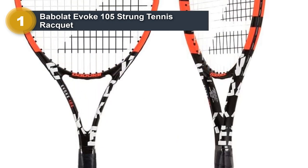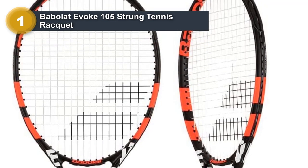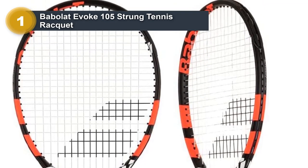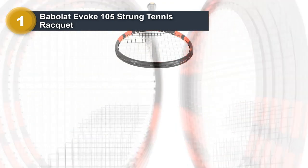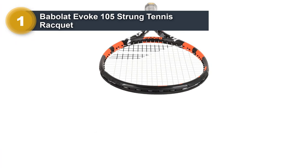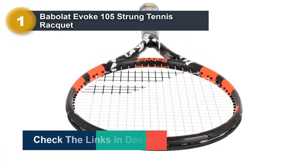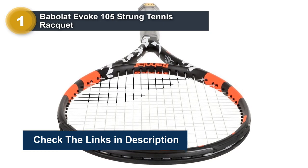The key to using a racket like this to protect against tennis elbow is to ensure the grip size is not too small, and to replace the original string with a high-quality, fairly soft option at a lower tension than you might typically use. Whilst this racket would not meet the needs of a tour pro, it could certainly serve the purposes of a typical club player with a sore arm.